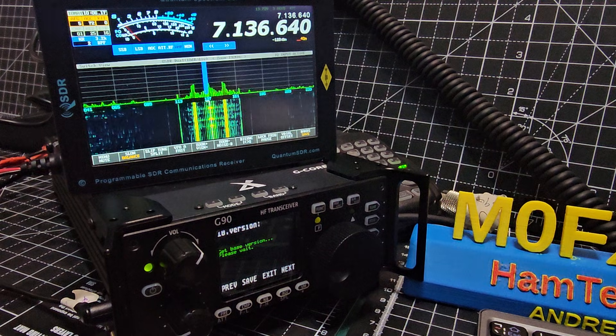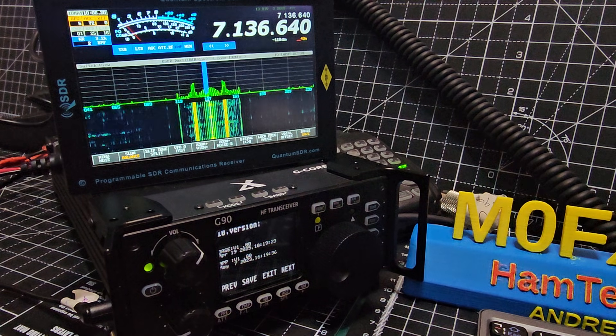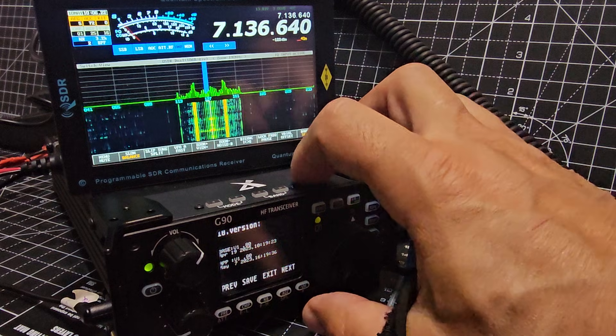Firmware version 1.8 — 1.8 on the main unit, which is the rear unit, and the head unit as well. Okay, and then we'll just exit there.